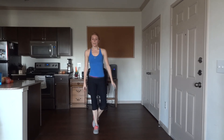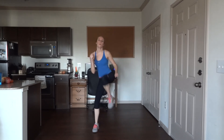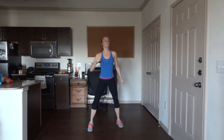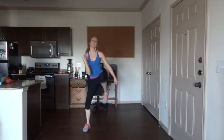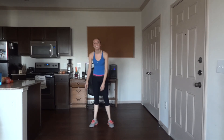10 more — great job guys! Knee in cross punch: arm up, knee in, punch. Five more. Last one — other side.